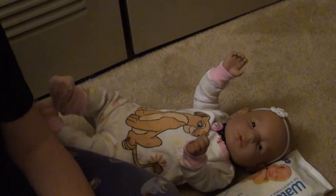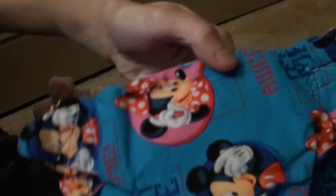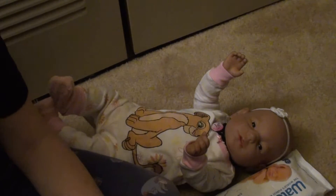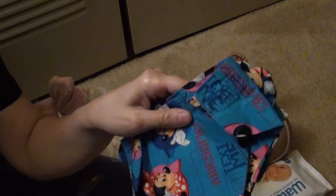I'm going to talk about this because someone made these and they are so cute — they're Disney themed. They actually have the sensor inside; I don't know how they did it, but they put the sensor inside.